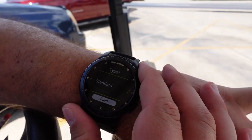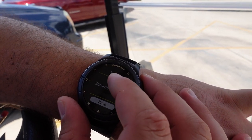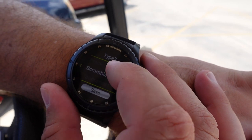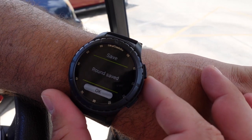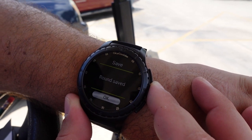When you go to save your round, you have different options: standard, practice, scramble, tournament, or winter. In this case, I'll pick standard and hit save. It's cool that you have more than one option to choose from when saving your round.